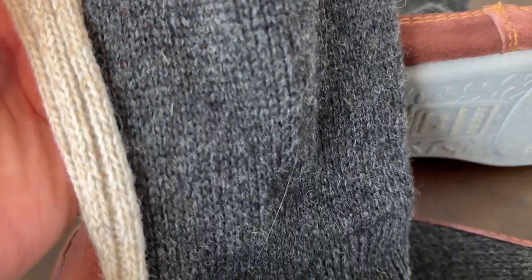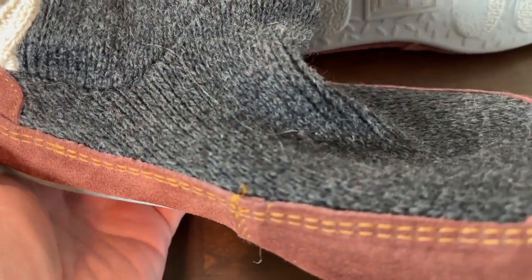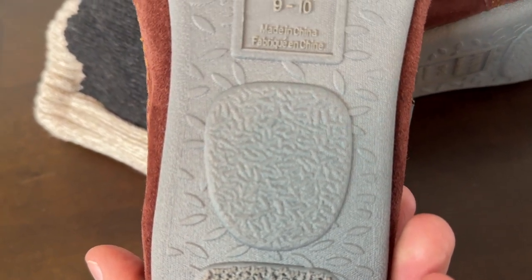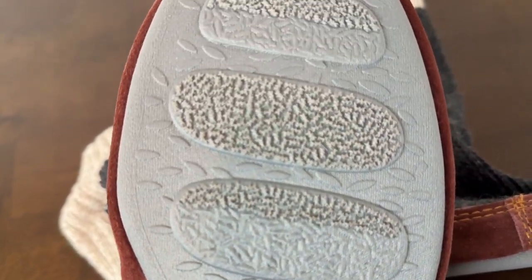They are everything you expect in a slipper like this. They look good, they're comfortable, they have a hard bottom where you can walk outside if you need to, but there is some cushion on the inside that is just heavenly. Feels like you're walking on a cloud.